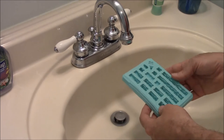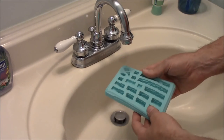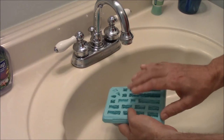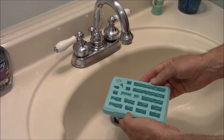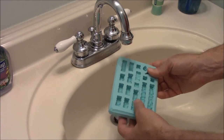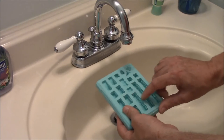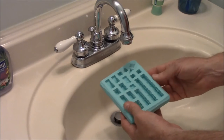When you first get a mold in the mail, it will have a coating of baby powder on it. The reason there's baby powder on it is to keep the molds from sticking together when they're in a stack. If you don't wash the baby powder off, your first casting won't come out so good because plaster won't want to flow into the gaps when there's baby powder.